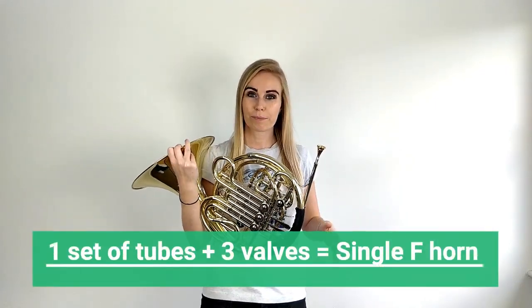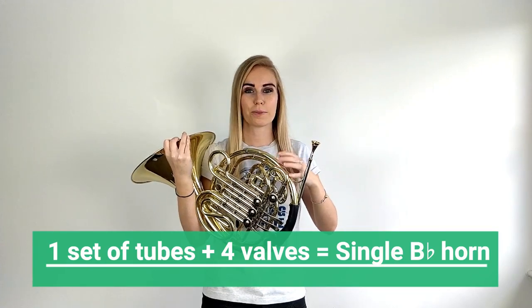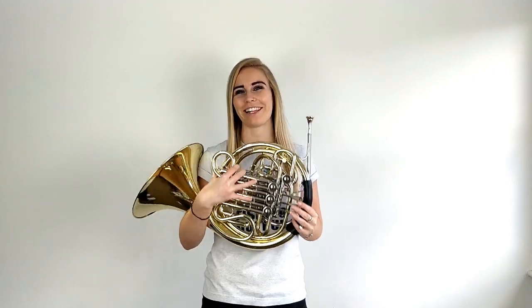So by now we should know whether we have a single horn or a double horn. If you have a single horn with three valves, then you have a single F horn. If you have a single horn with one set of tubes and four valves, that is a single B-flat horn. And if you have a horn that has two sets of tubes and four valves, then you have a double horn.